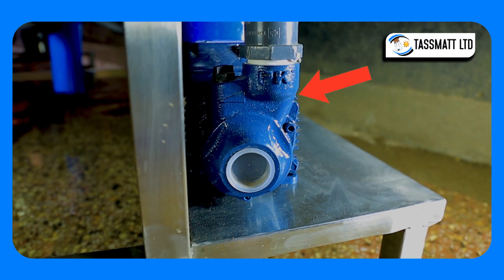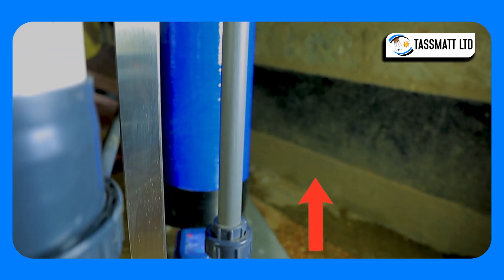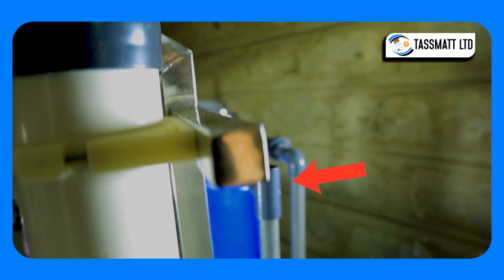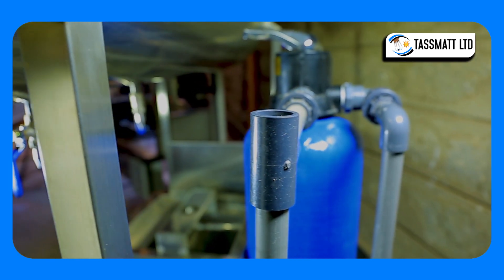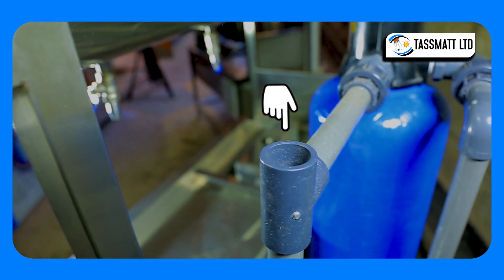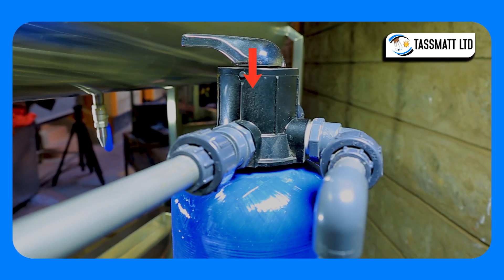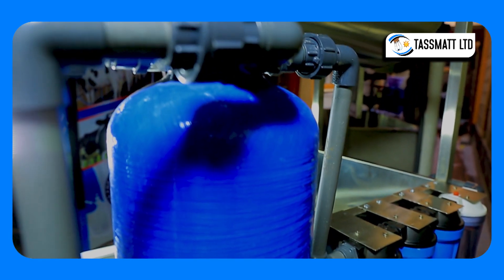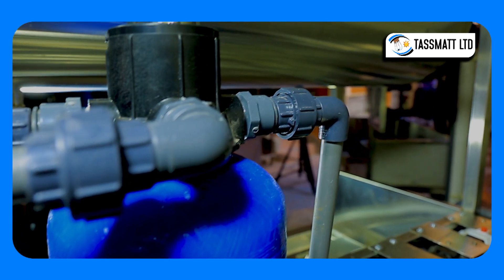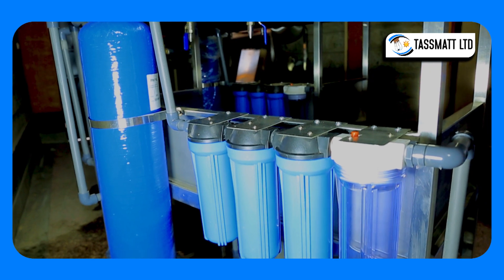The raw water is fed into the system through this booster pump into this inlet. It flows up into a dosing chamber which is connected outside, filled with chlorine for elimination of bacteria that may be present in the water. From the dosing pump, the water proceeds to this chamber filled with activated carbon and graded sand media for filtration of suspended particles. The carbon also eliminates the chlorine now present in the water.